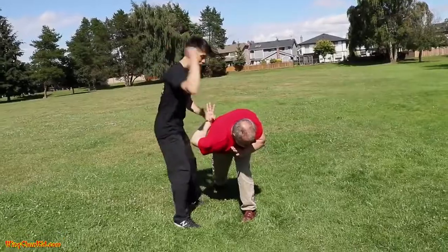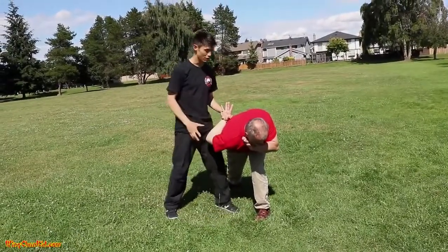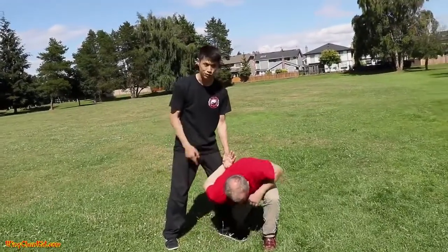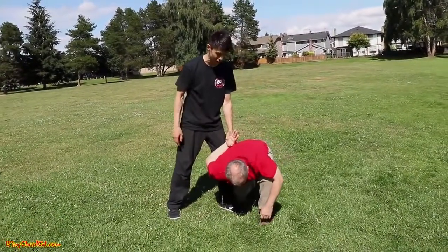Then turn backwards into this position. From here, grab his elbow, or knee him, or throw him down on the ground. You can make him fall down this way. You get control in this position and he can't really do much from here.